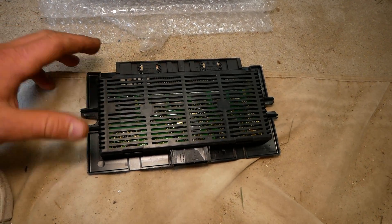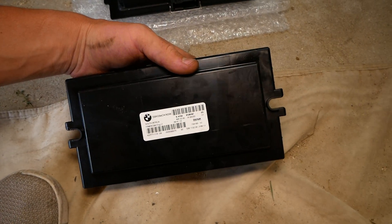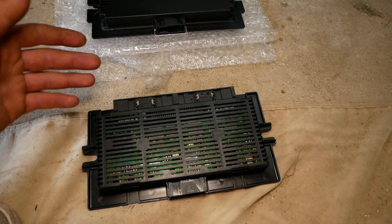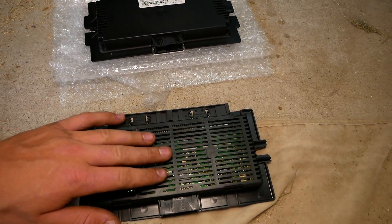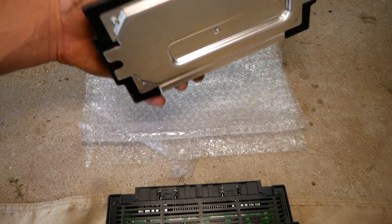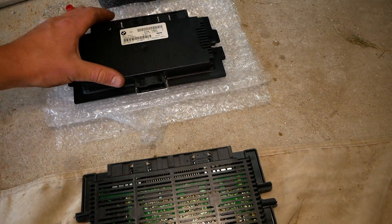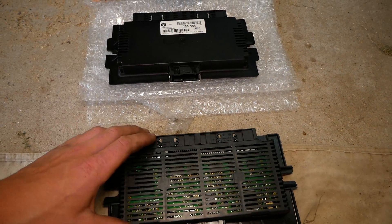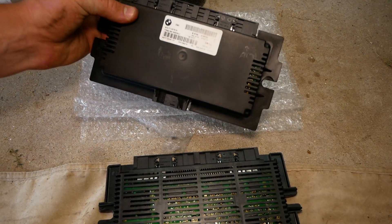So here's our stock module from the car. I'm honestly not sure if this has been replaced — I really could not tell you. But you'll notice there's a slight difference between the two. This one has a lot more venting; this one does not. This has a metal plate on the back; this one has a plastic plate. But anyways, same FRM module more or less — they're both compatible with the car. We're going to replace it and reinstall the new one here.